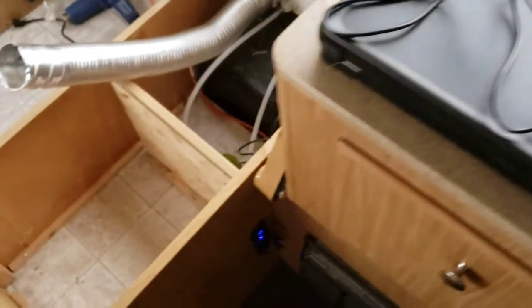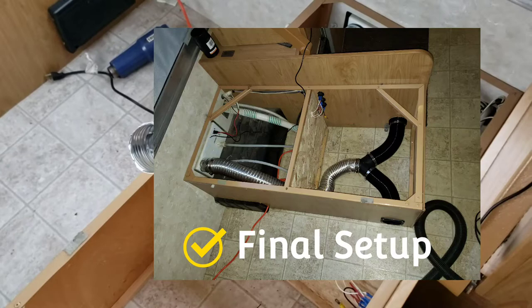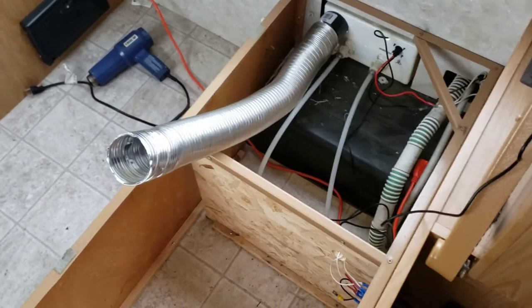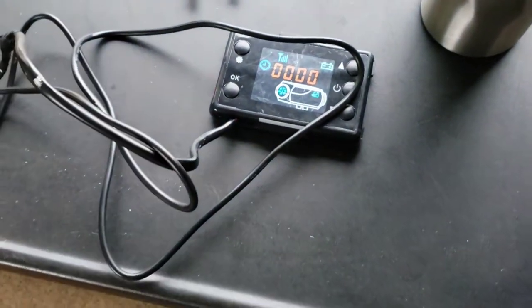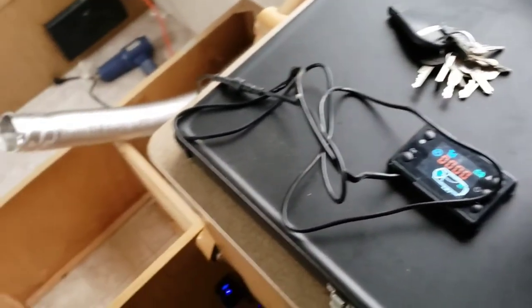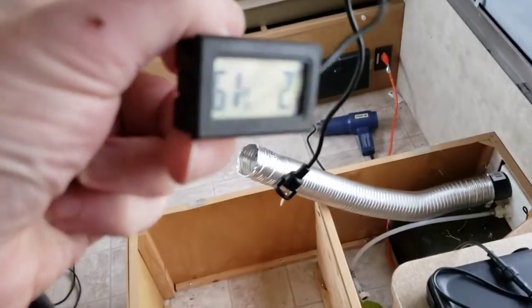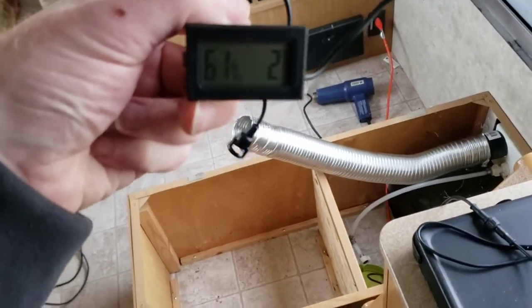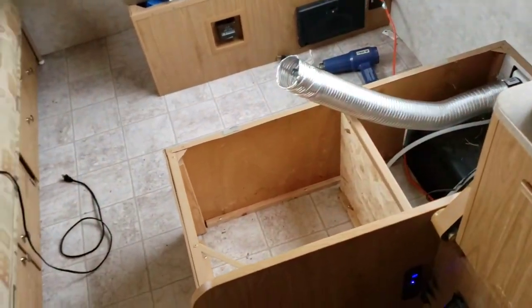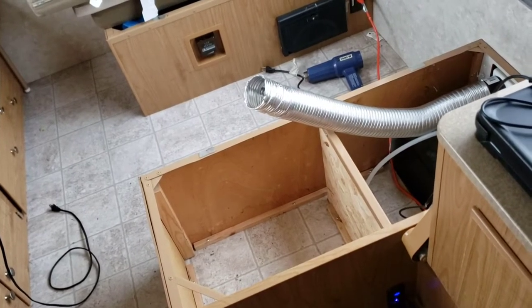I don't have the final setup on how I'm going to be plumbing this in, but right now it's just a straight hose coming out. I've got the controller hooked up, and it's pretty chilly in here. What does it say? Just over two degrees Celsius — 2.6. I'll spark up the heater and we'll see how that goes.